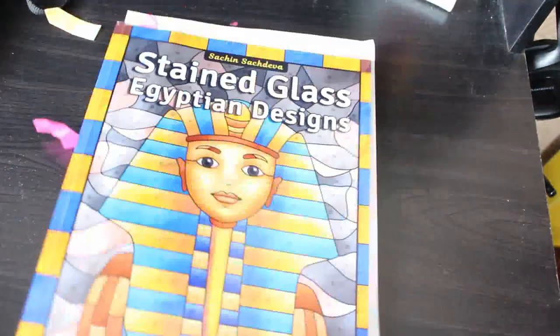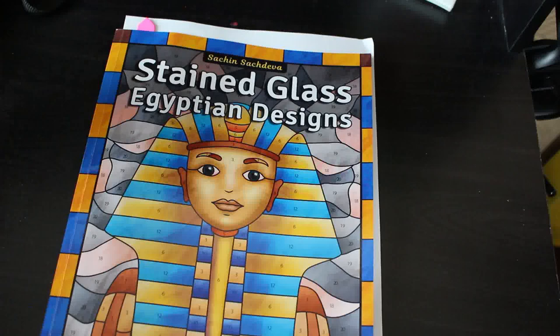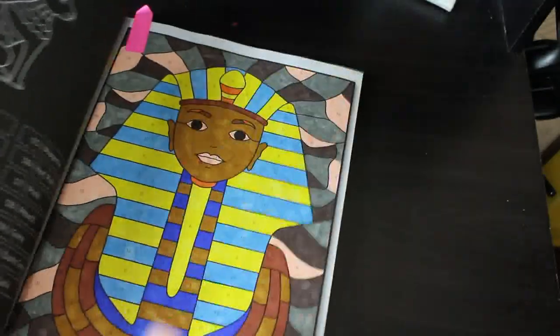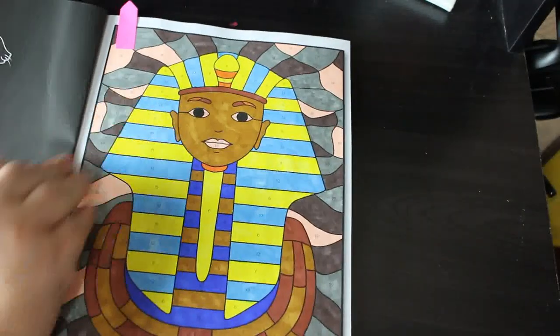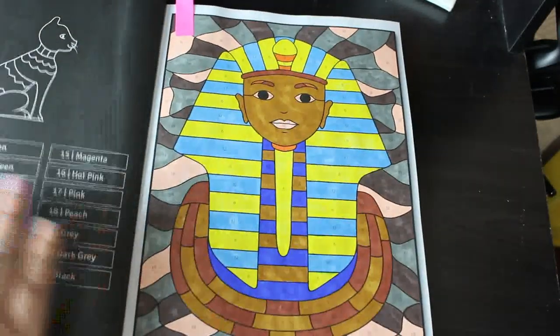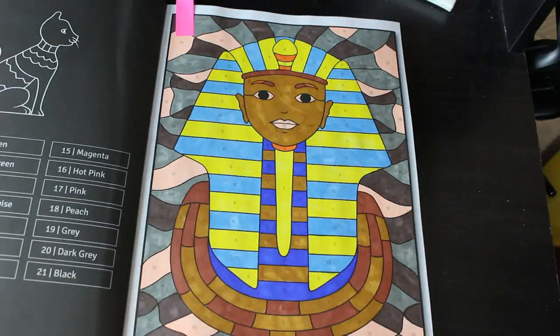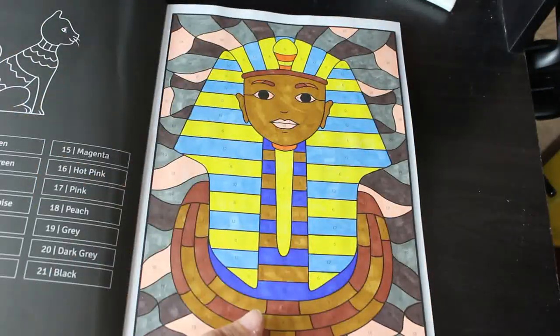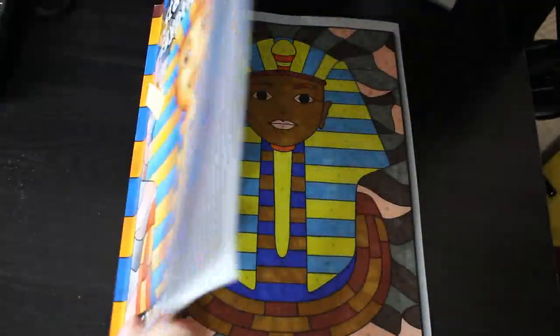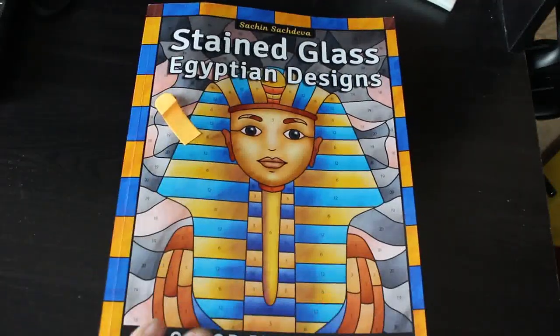You saw this in my haul — Stained Glass Egyptian Designs by Sachin Sachdeva, a colour by number one. This was done using the Amazon slimline pens and I just did the first one, and I like it. I've coloured Tutankhamun's mask before in another book and this is just a different way of doing it. I love Egypt — I'm going to do loads in this book; I love anything to do with ancient Egypt.